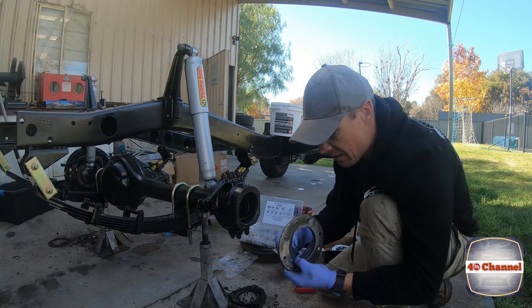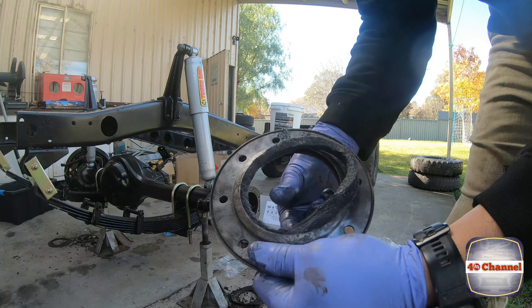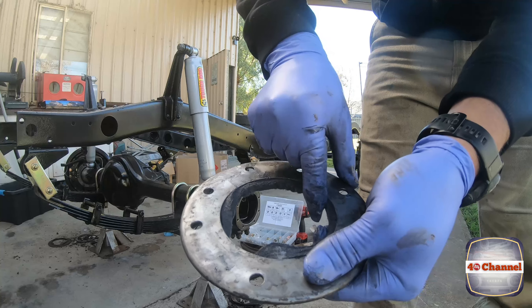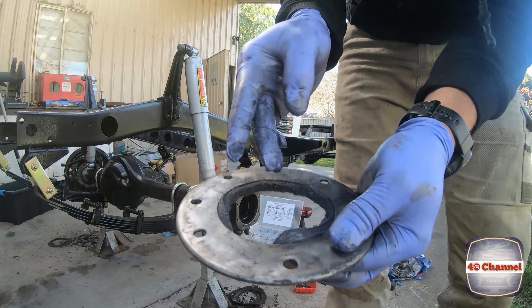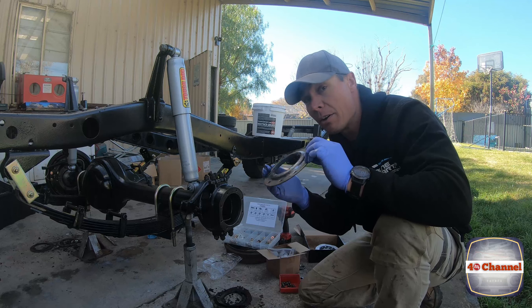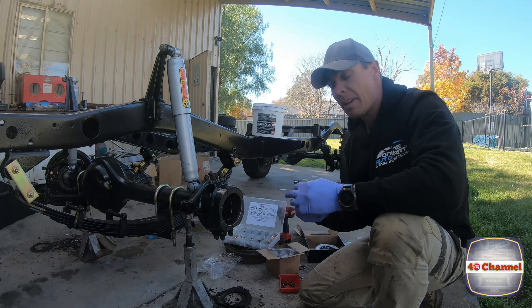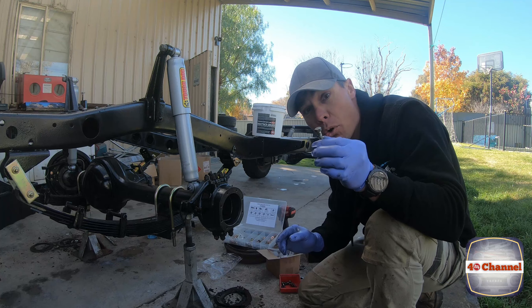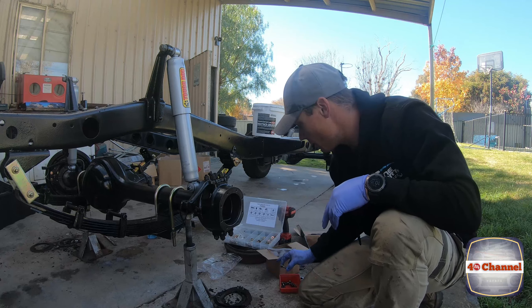We've got our felt seal back into our oil seal ring — carefully push it in place, work your way around, take your time, slowly massage it back in so you can get it to seat properly. Then we've cleaned up these bolts — I've kept these bolts because they have a small little hole in the top of them, so when you torque them up you run the wire around, and that way it holds things in place since there's not much torque on them.